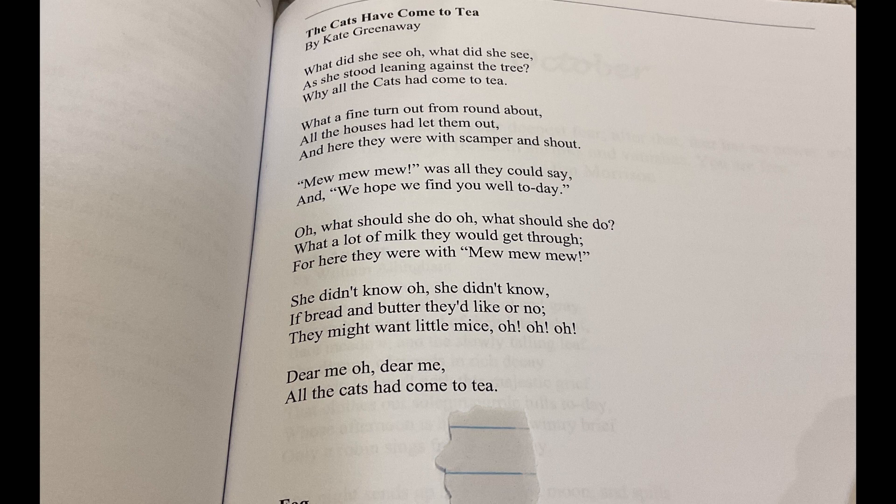What should she do? Oh, what should she do? What a lot of milk they would go through. For here they were with mew, mew, mew. She didn't know. Oh, she didn't know. If bread and butter they'd like or no, they might want little mice. Oh, oh, dear me. Oh, dear me. All the cats had come to tea.